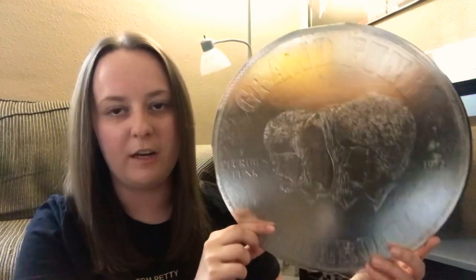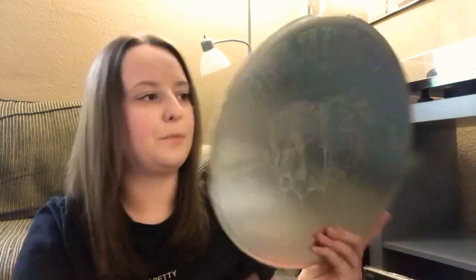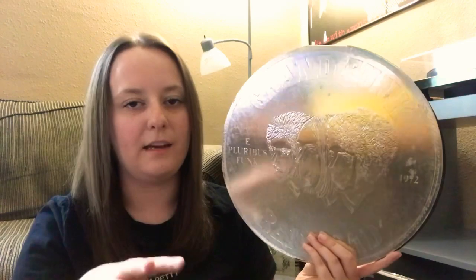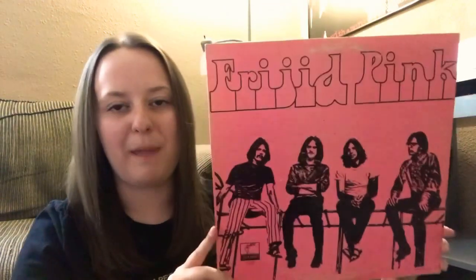Let me show you guys what I picked up today real quick. First, some Grand Funk Railroad — really cool cover, I've seen this a couple times but normally don't pick them up. All of these were a dollar, so for a dollar, even if the cover is a little beat up but the wax is VG+ or higher, I'm happy. Also grabbed some Frigid Pink.